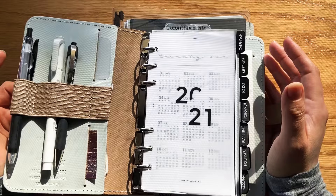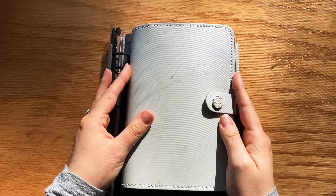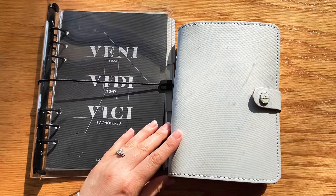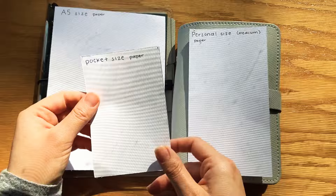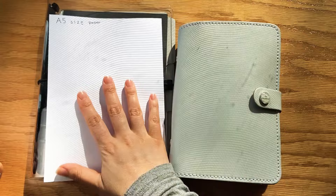Now I wanted to show you some size comparisons. This is the personal size — I'll zoom in a little — and I'm using the Filofax. And then this is the A5 size. Side by side, you can see there is a difference in the page size and the width. Here is a personal size paper, here is an A5 size paper, and then we have a pocket size — I don't own a pocket ring binder, so I'm just showing you what the paper size would be. A lot of people like the A5 size because it's more the size of a traditional agenda, like one you would buy pre-made, so it's probably the easiest size to transition into.